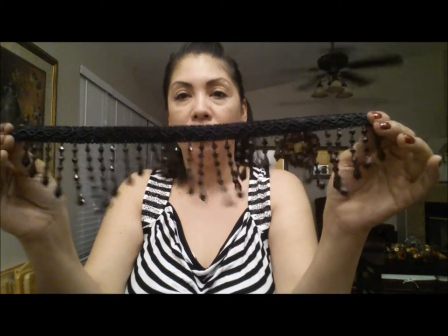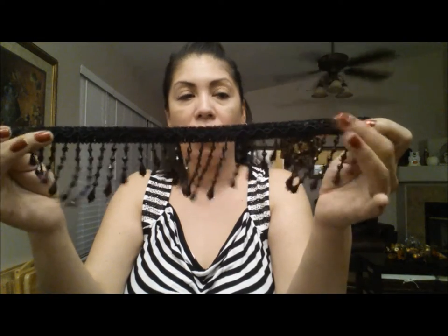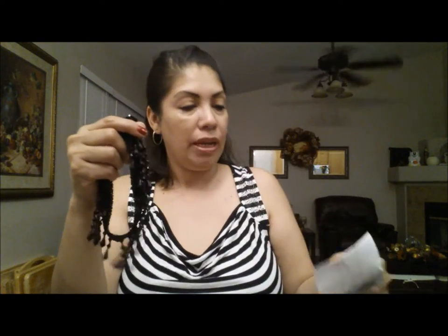At Hobby Lobby I picked up a little piece of these beads — I paid $1.80 for this little piece right here, so it's gonna be fairly reasonable. We're also gonna use a couple of these rhinestones that I picked up at the Dollar Tree, a glue gun, and some scissors.